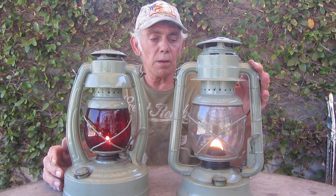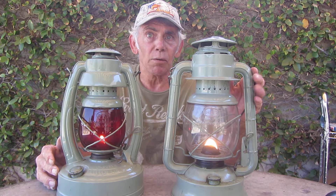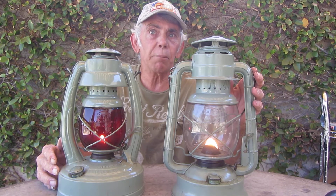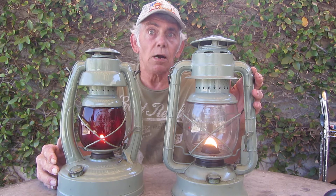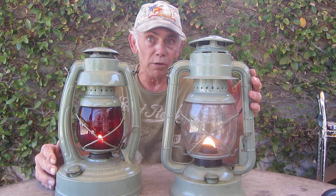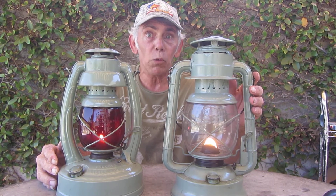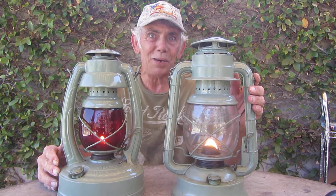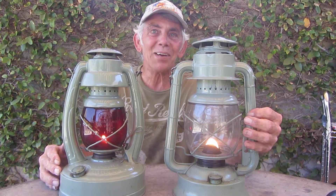On your right is a 1940 D-light — D as in D-dash-light. This was used back in the day, back in the 40s and 30s, for construction work, home use, out in the barn, out in the corral, checking on the horses, the pigs, and all that stuff. When you had to get up at three o'clock — dark thirty — to go milk the cow, this is what you took with you.